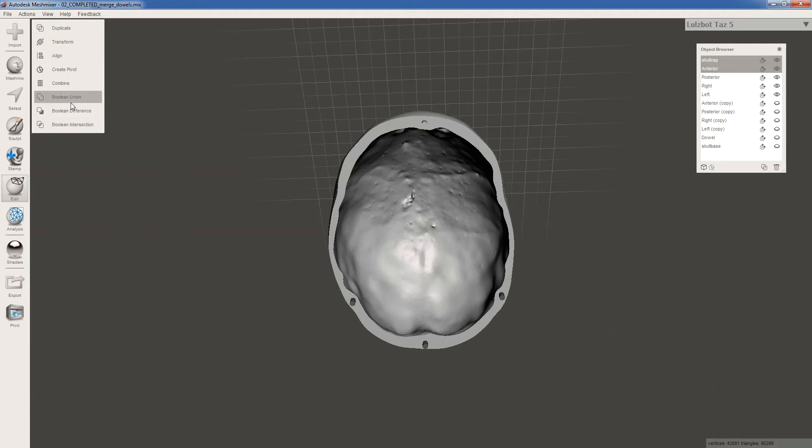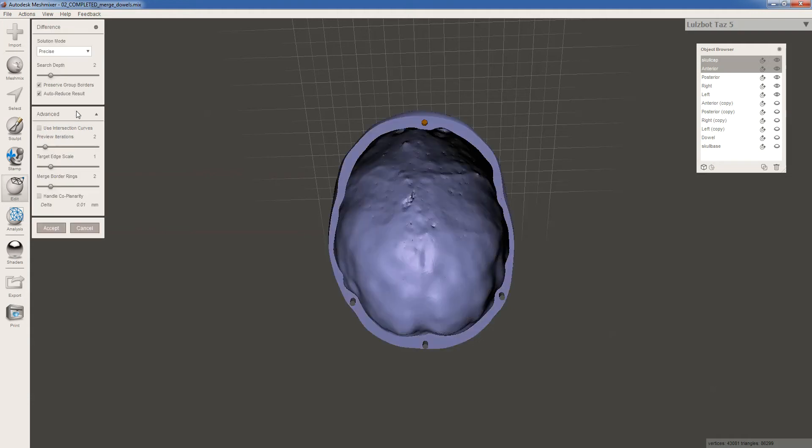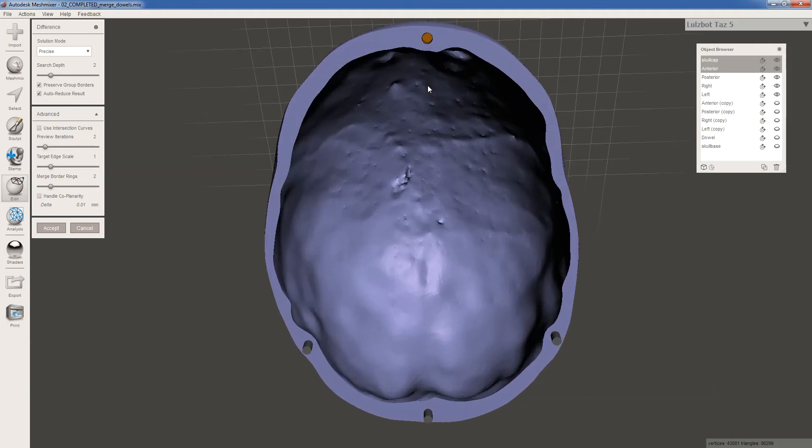Sometimes it can be a little hard to tell what's being subtracted from what, so you can just click Boolean difference and it's going to show you what's happening. It just so happens that I selected skull cap first and anterior second, and that's what I want — it's actually subtracting the dowel from the skull cap, not deleting the whole skull cap. If your whole skull cap is gone, you probably selected them in the wrong order. Go ahead and cancel, reselect, and then select difference again. There's this option to auto-reduce result, and I've found that it tends to warp the edges a little bit, and we're not that concerned about the triangle count inside this little cylinder, so I always uncheck that so it looks as good as possible.